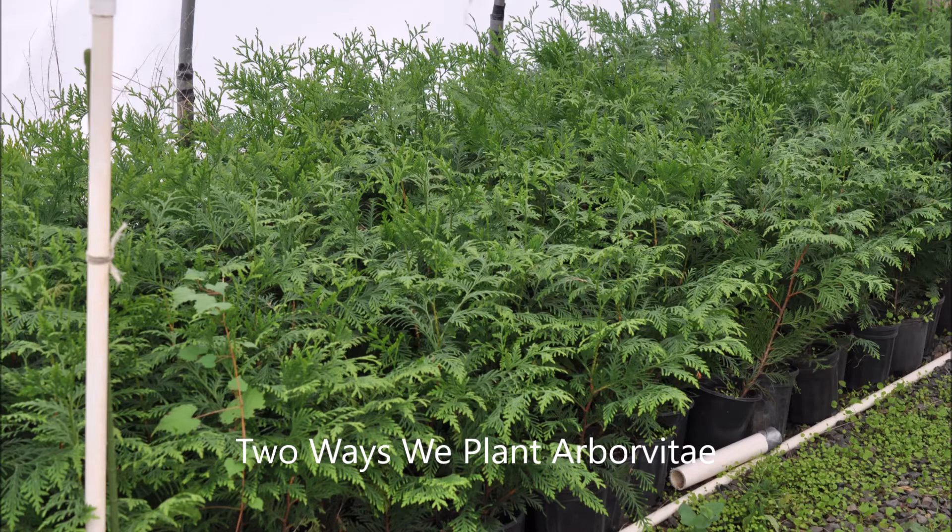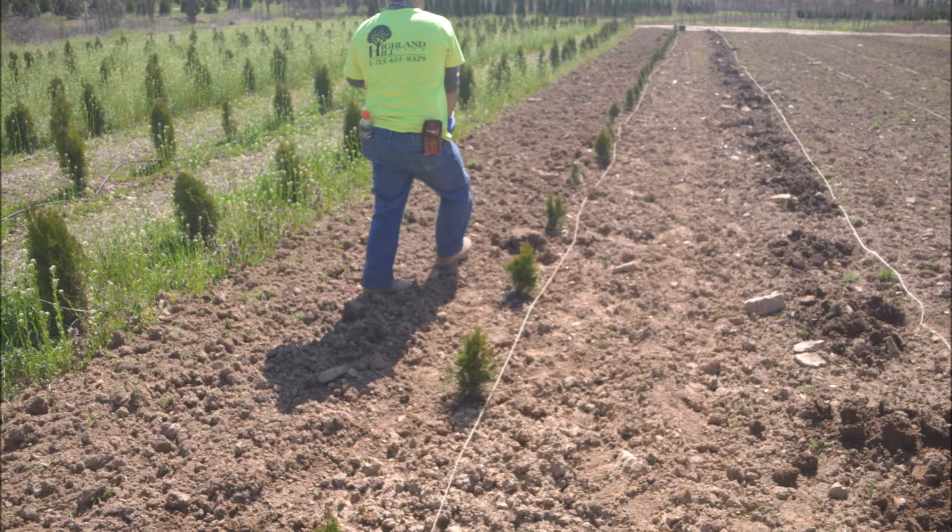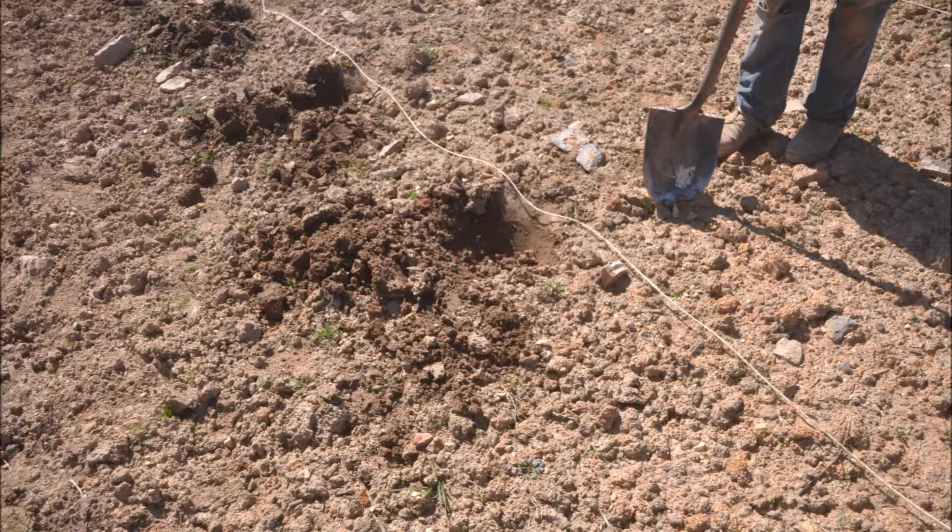At Highland Hole Farm there are two ways we plant small potted liners. One way is we use a string in the field and go along and dig each hole by hand with a shovel. When we plant trees with a shovel we do it when we have small numbers of trees, like say we're planting 50 or 100 trees at a time.